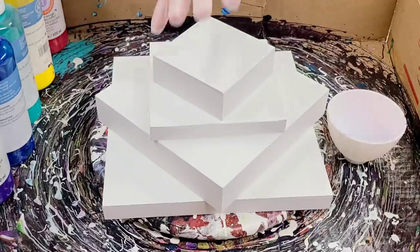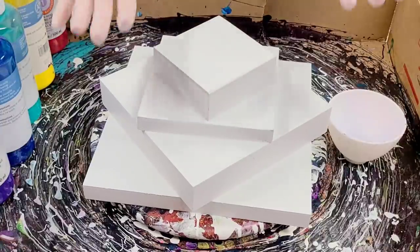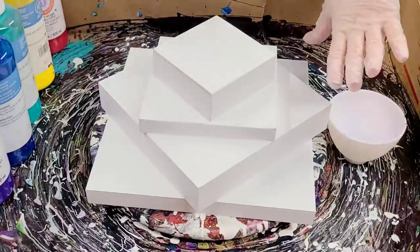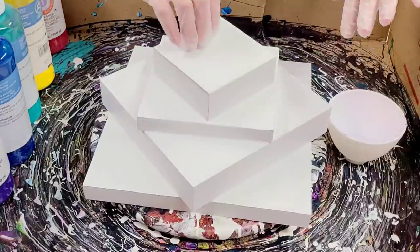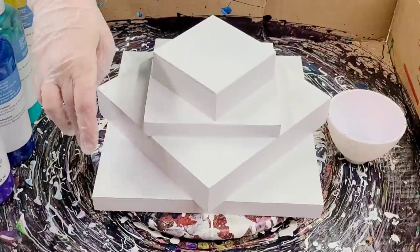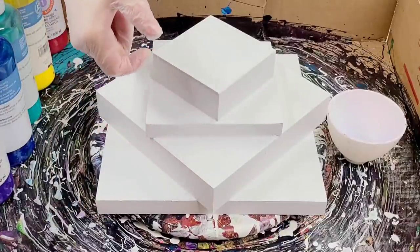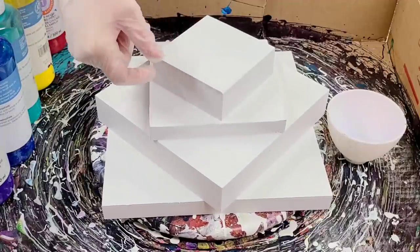Hey guys, mixed media girl here. Today we are doing a four-tiered pour — I'm so excited about this one. These are wood panels that are screwed and glued together, then spray painted with a two-in-one primer and flat white paint. On the bottom we have 10 inches, then 8 inches, then 6, then 4. The 10 and the 6 are both the three-quarter panels, and the 8 and the 4 are the inch-and-a-half panels.